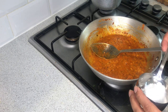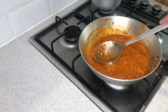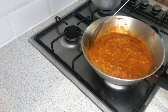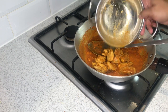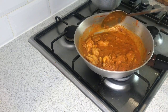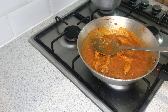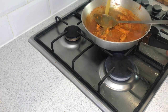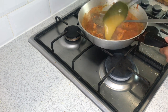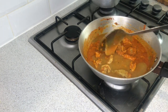Now we are going to add some sugar — here's a tablespoon, so about one tablespoon. Then we are going to add our chicken. That's our chicken dansak almost done now, just going to add some basic gravy and let that cook away.